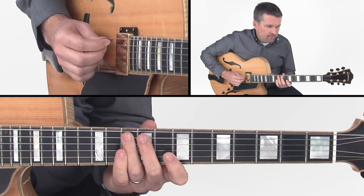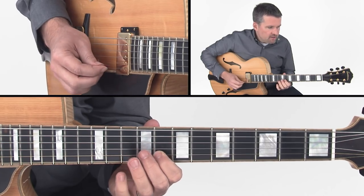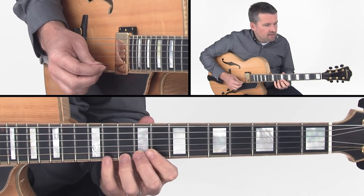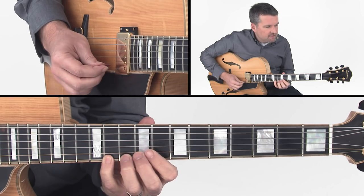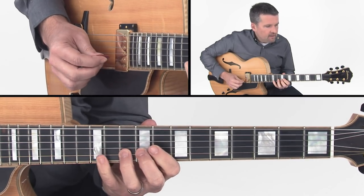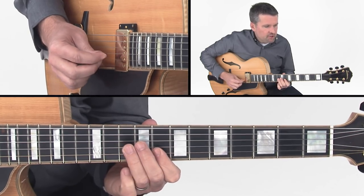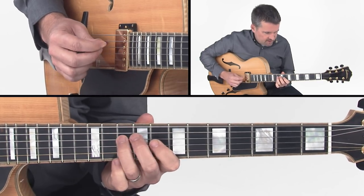Then I go up an octave — from that G up to this G — and I'm going to go G, C, D, Eb, and then come down the scale: D, C, B, A, B, G, F, G, Eb, C.